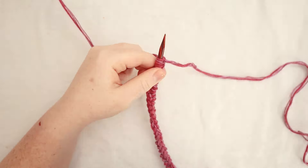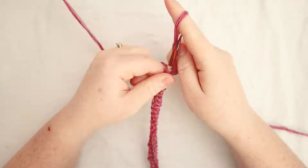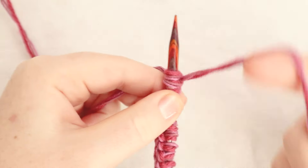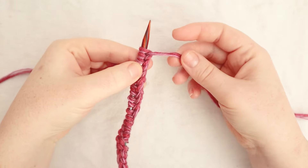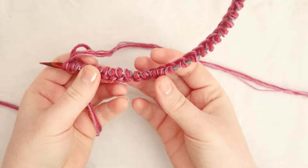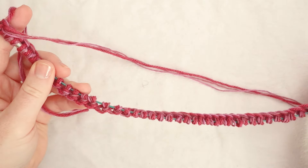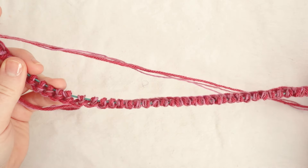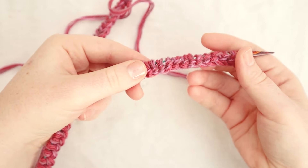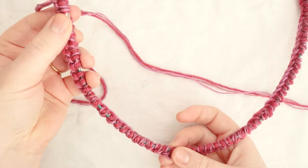So I am going to cast on 72 stitches just like this. That slip stitch was number one, and I'm going to do 71 additional stitches with this exact same method. Now the next step in this process is to join our round. We're going to be working in the round, so first we're going to make sure the row is not twisted — we want it all lining up nice and straight. Just make sure all of the stitches are on one side, all the way around, just like that.